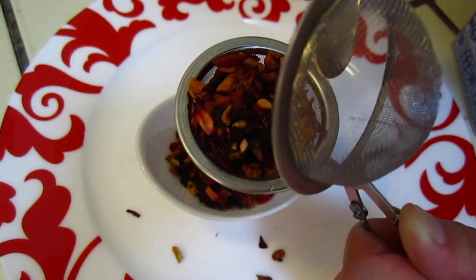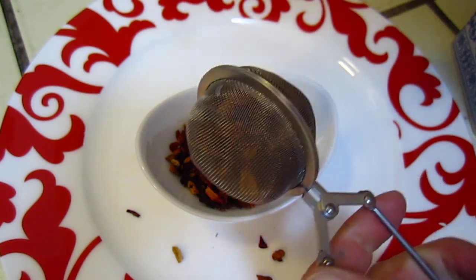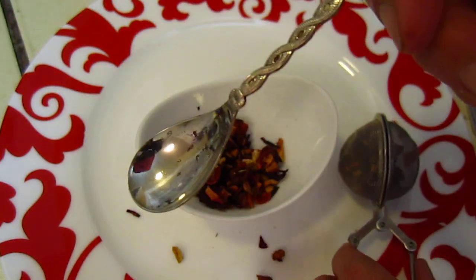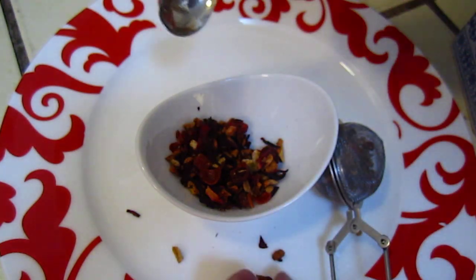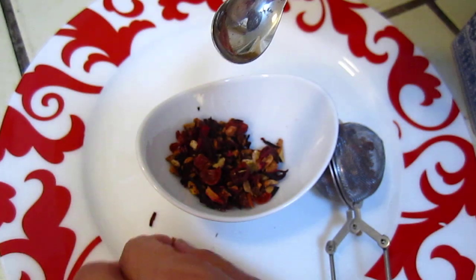All good, all inside. Did you see this little spoon? I will tell you the story of the spoon a bit later.